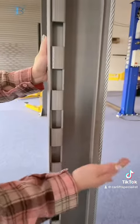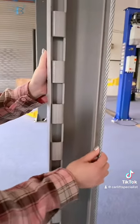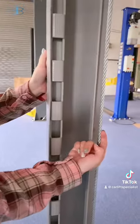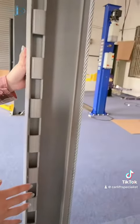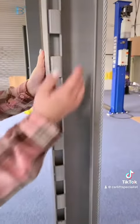First, this is the steel cable, and it is so strong — as strong as my finger, right? So it can hold a heavy car.